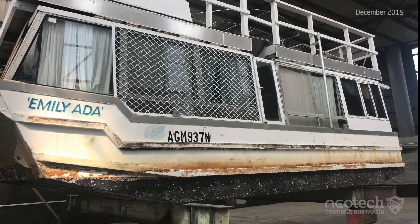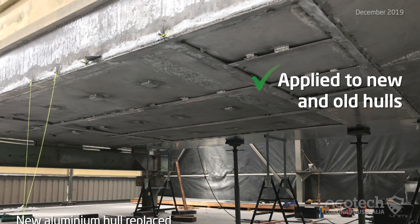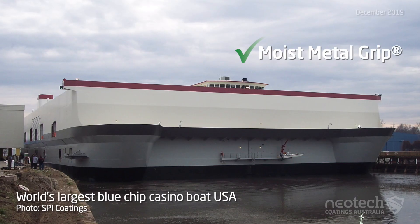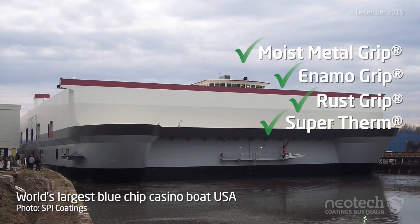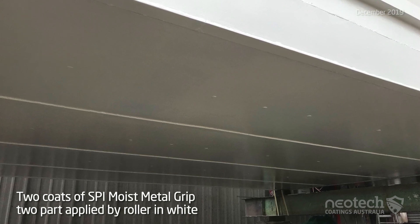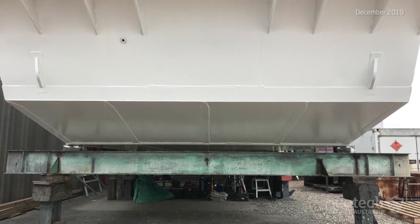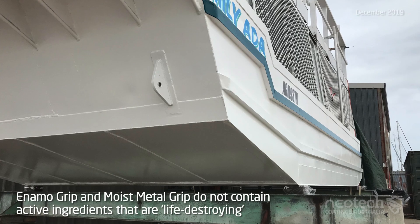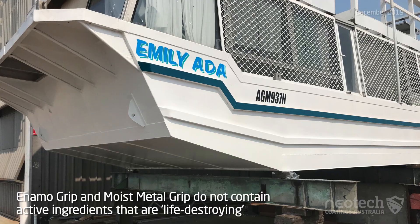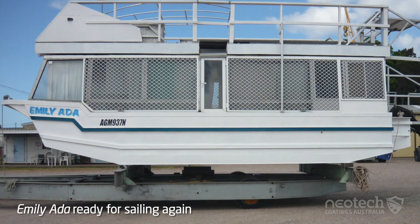Peter decided to take a risk — some would say a big risk — but to him it made perfect sense. He chose to change direction after seeing the SPI Coatings products on the world's largest blue-chip casino boat project in the USA, and decided to apply the innovative, non-toxic Moist Metal Grip as an antifouling paint solution to his houseboat, Emily Ada. This gave him significant benefits with regard to maintenance saving, time and cost benefit long term compared with traditional and toxic antifouling paints, not to mention environmental savings.